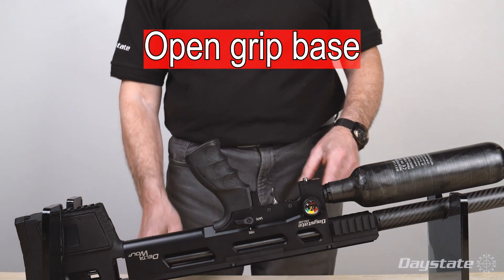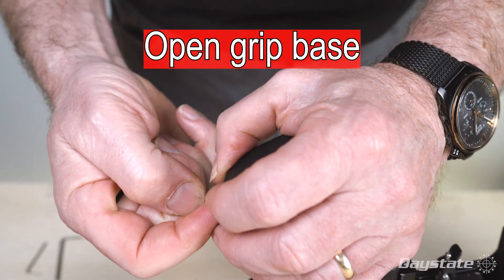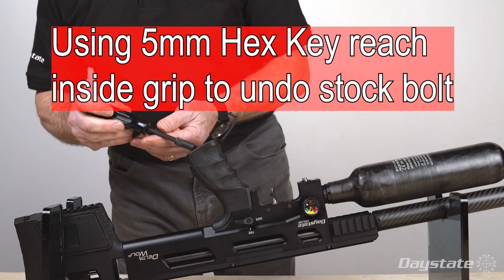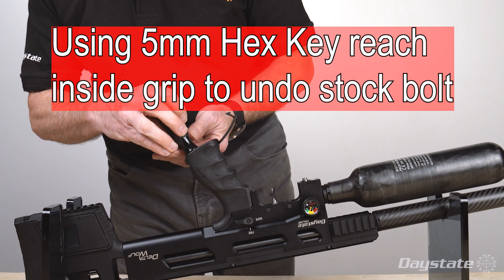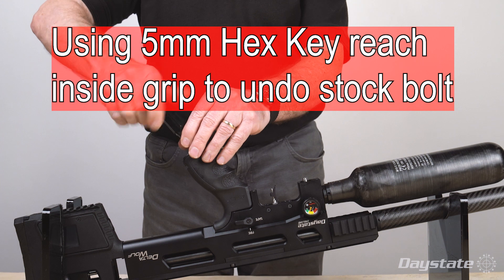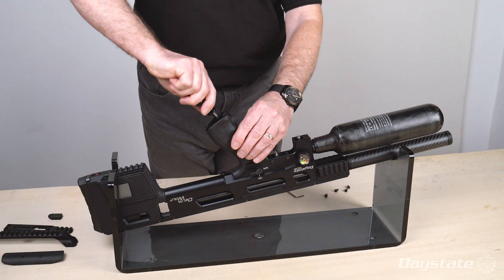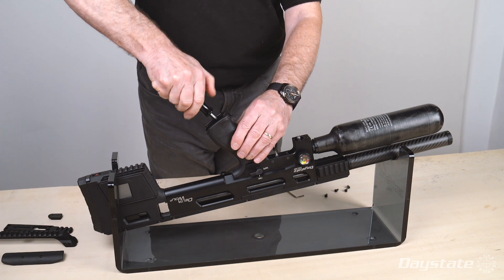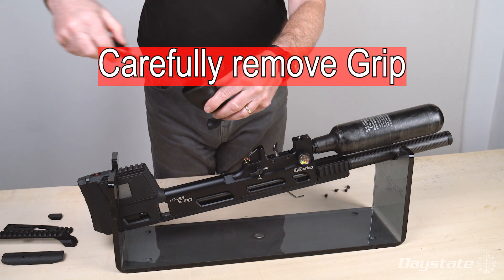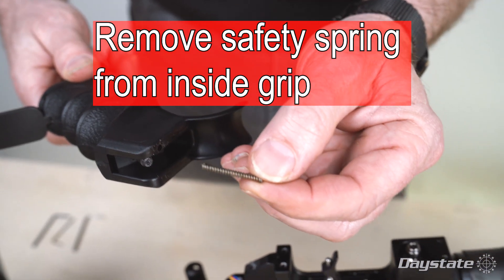Open the base of the grip. Using a 5 millimeter hex key, reach inside the grip to undo the stock bolt. Carefully remove the grip. Remove the safety spring from inside the grip.